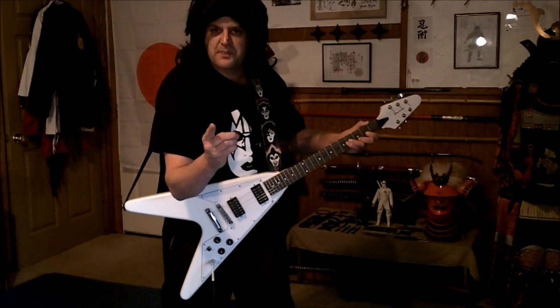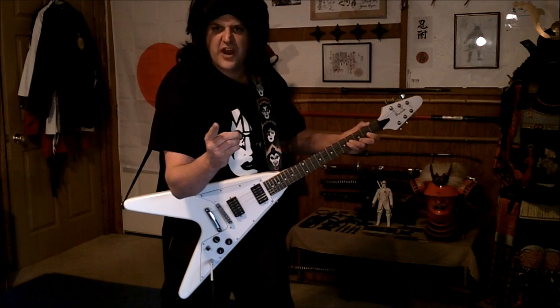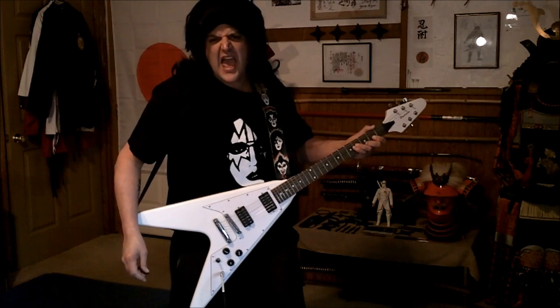And this one goes out to the spaceman himself, Ace Frehley — SHOCK ME!